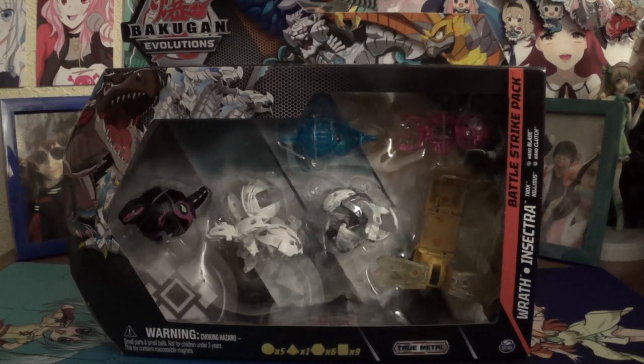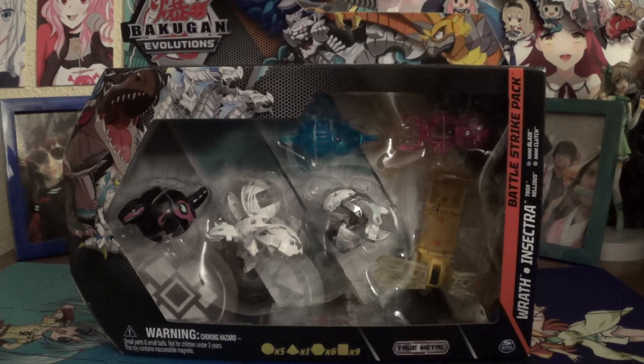Three-year-old Nano Gods — they're finally here, surprisingly. Let's take a look at them and the packaging.